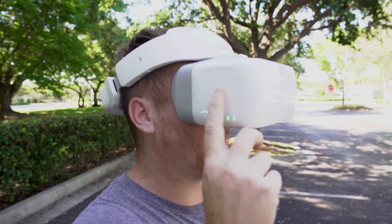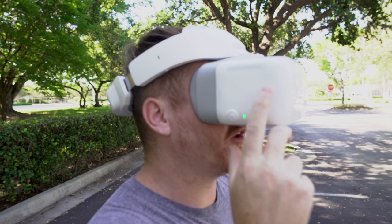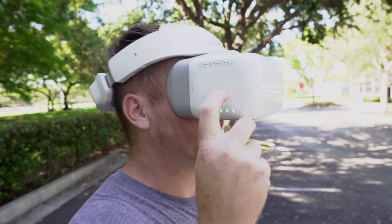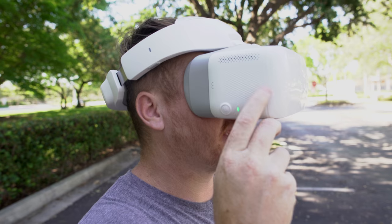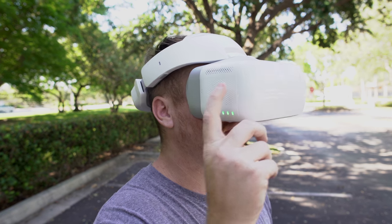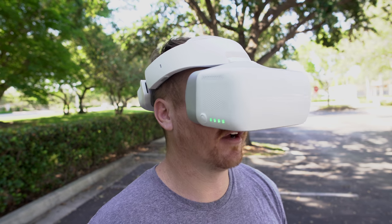By swiping here on the right or left I can actually change from photo mode to video mode, and then if I click I can take a photo. You heard the photo there. Swiping again and clicking again, now I'm recording. So I can actually set up the recording on the Mavic right from the goggles.